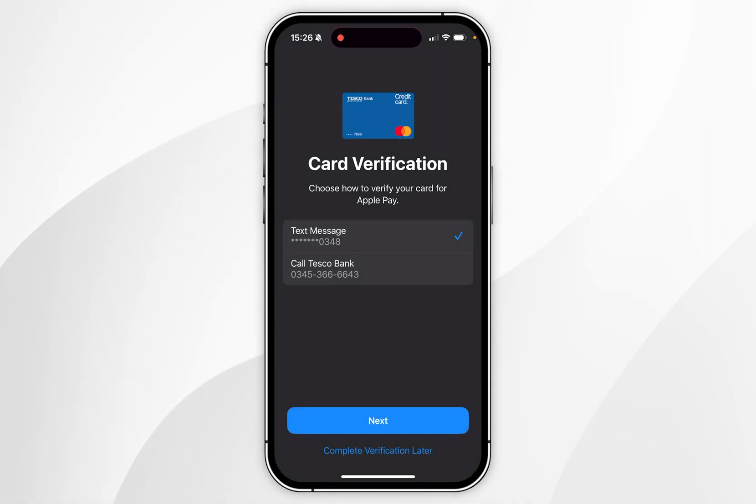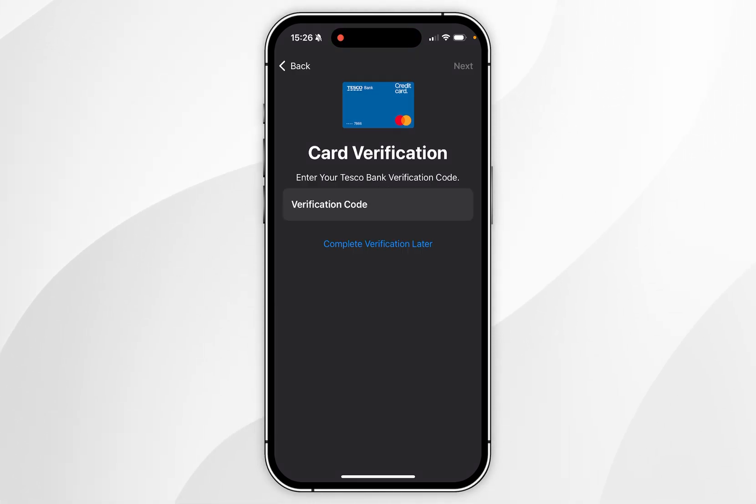Once you've agreed to the terms and conditions, you now need to verify the card. In this example I'm going to verify the card using text message. Now you need to enter the verification code that you've just received via text message.